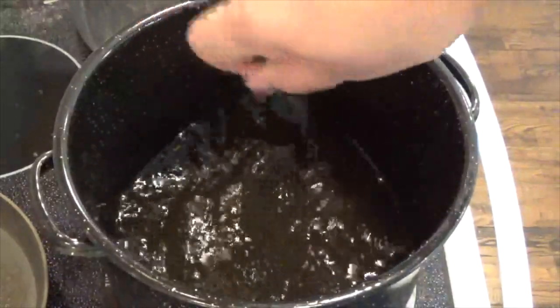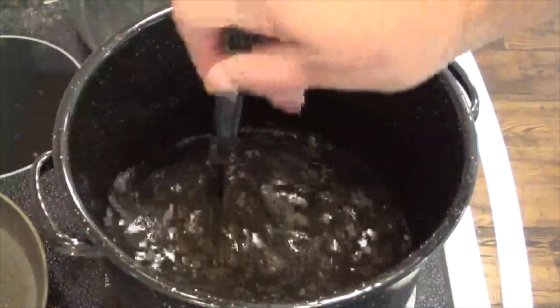Stir well till the salt is dissolved and turn the stove on and heat up to a boil.